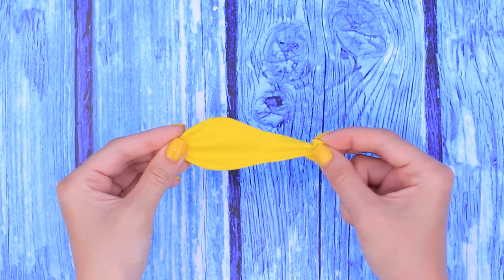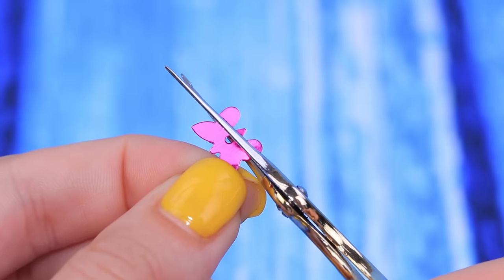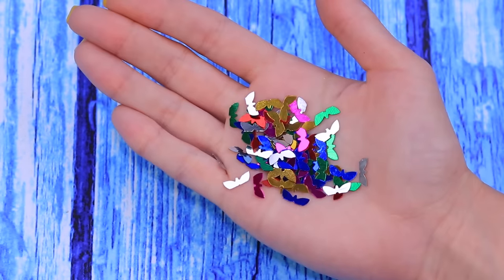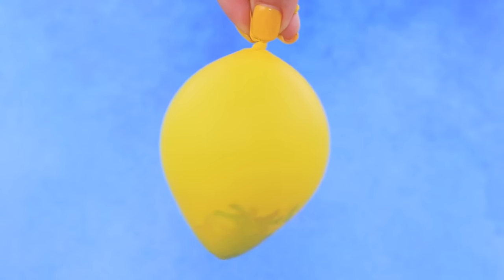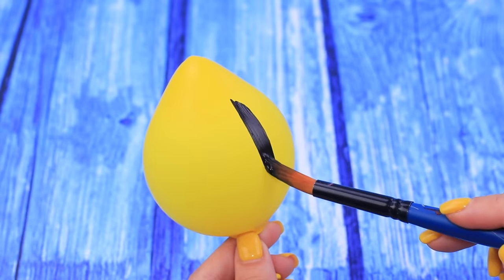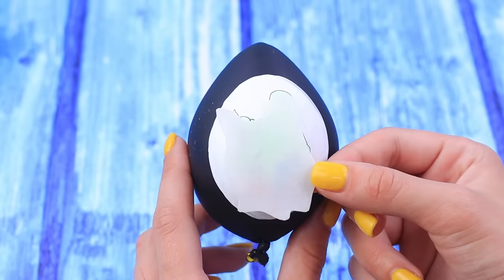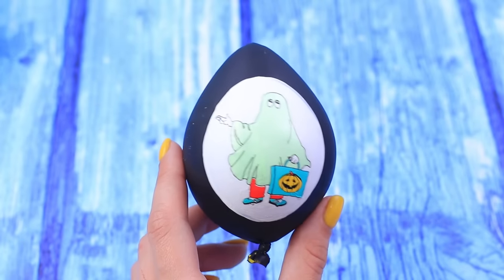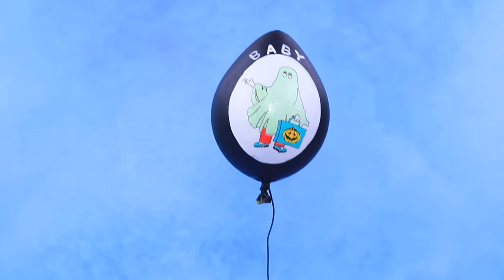Is that a yellow balloon? Yuck! It's so tacky! Take butterfly-shaped sequins and cut the lower wings so they look more like bats. Put them inside the balloon — bats like to hide in dark places. Slightly inflate a balloon and paint it black. Let it dry. Paint a white spot and glue a sticker. Write 'baby!' Add a wire, and it's done!